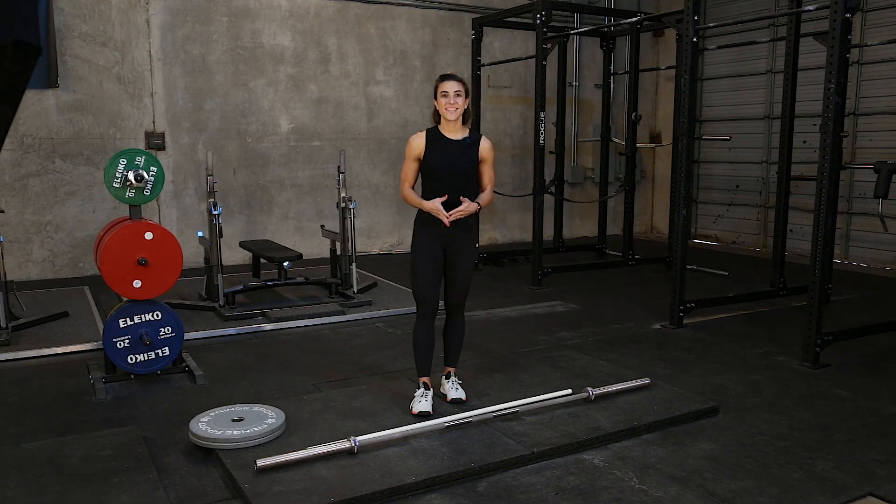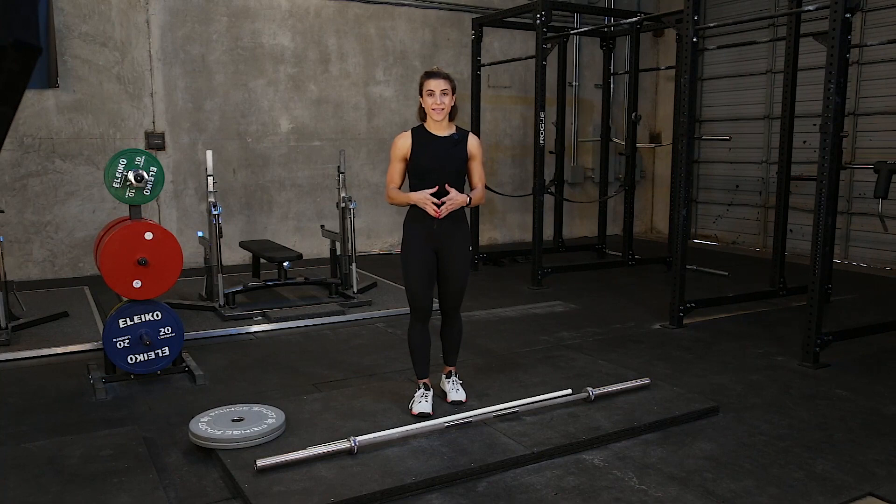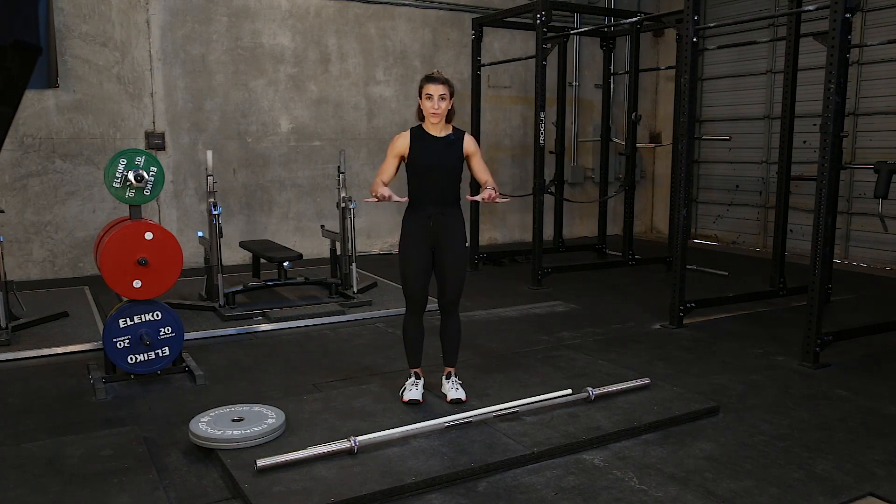The second thing to understand is your feet — meaning what you have on them, so shoes or barefoot training, which is best for you. My suggestion is always to try things barefoot, especially in deadlifts, because you are trying to push through your full foot, not just through your heel.